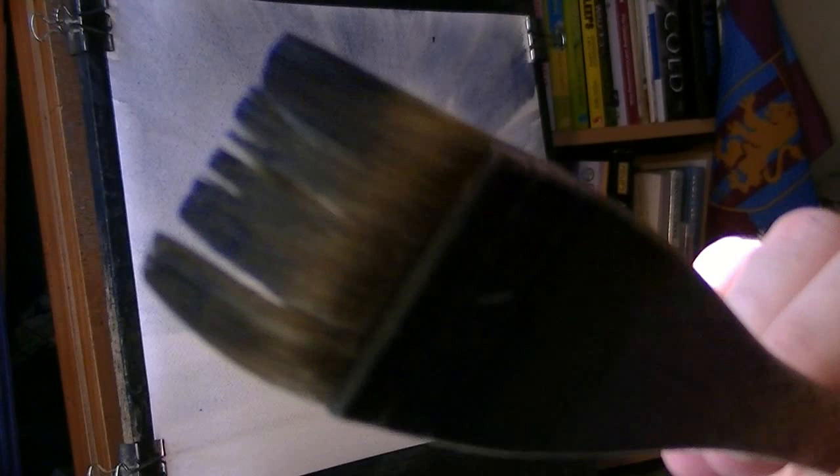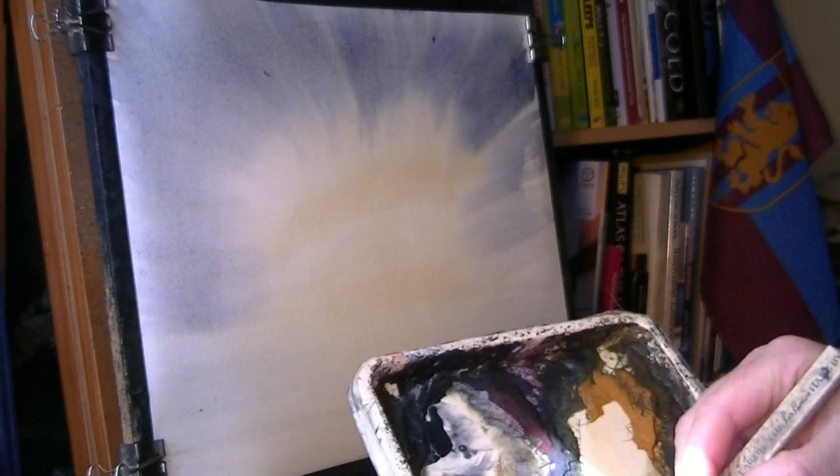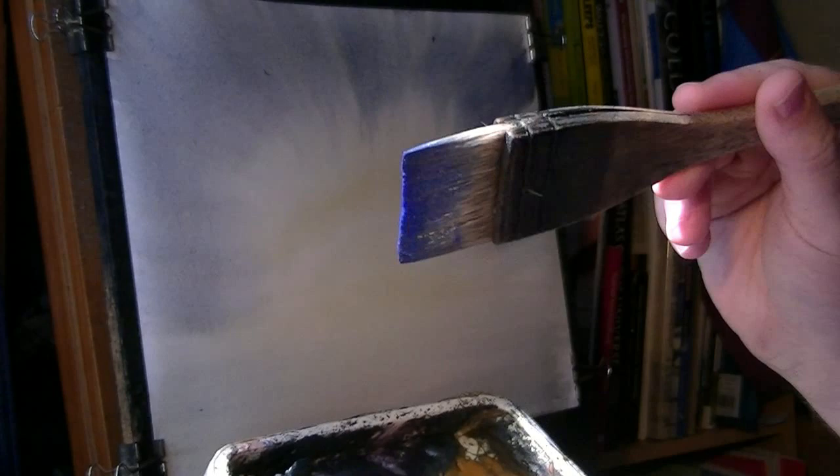And then see how the hairs start to separate - can you see that? So I'll just dip the tips in, just to bring the hairs together, and then it's back into the colours. I've generally got just enough water on the brush to hold the hairs together; much more than that and you're just going to flood the palette.